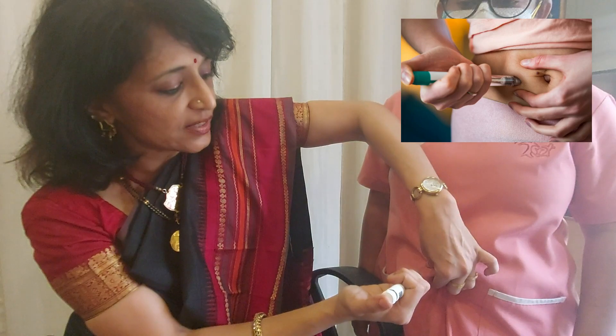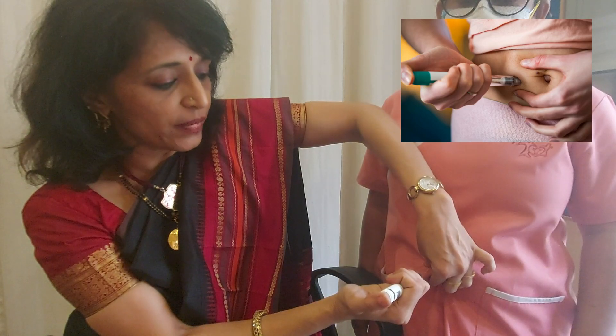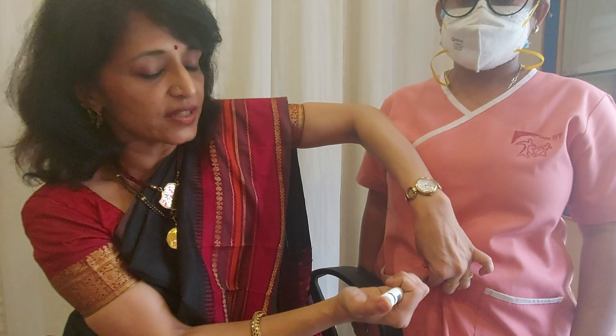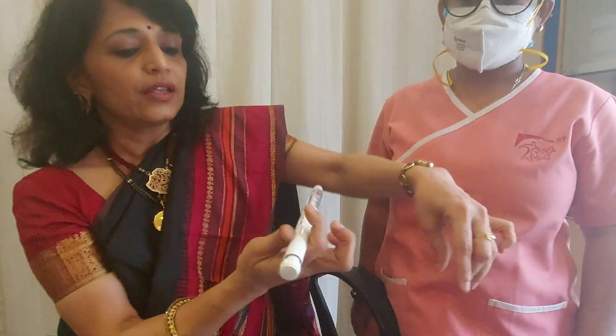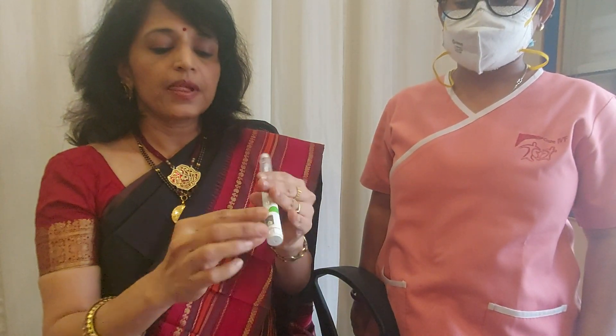Once you've pinched the skin, the needle goes in straight, you wait for a few seconds, and you push the knob in. After you've done that, wait for a few seconds — do not pull out the needle immediately — and then you need to turn the knob and close it.